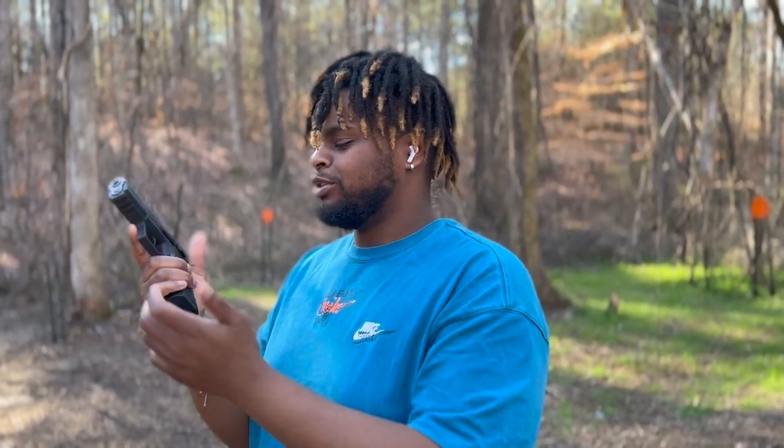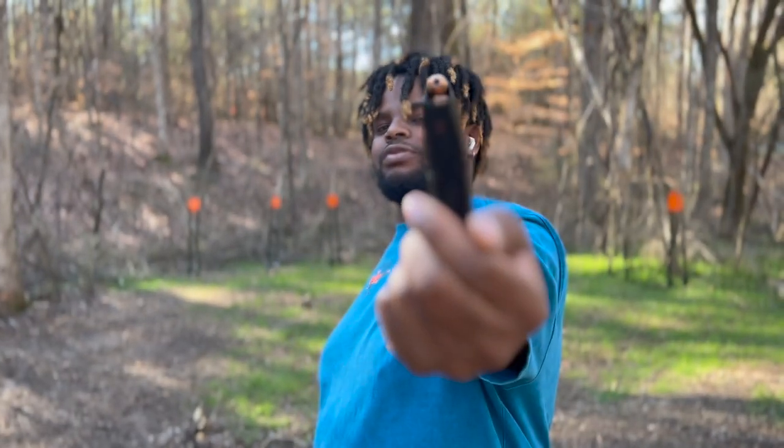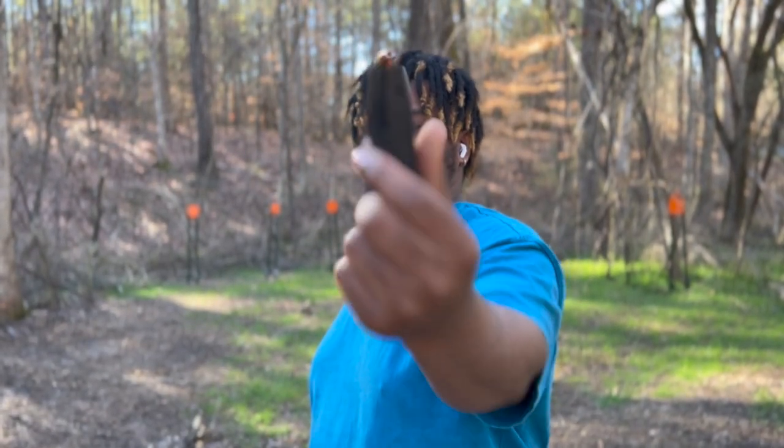Alright guys, welcome back to the channel. It's your boy Fearless. My girlfriend is behind the camera helping me today again. Before we get started, I got hollow points in this magazine, so I will be the one to shoot those hollow points. It just hurts too much to shoot them in general, so I need to be the one to do it.